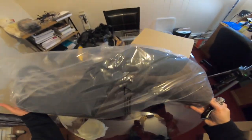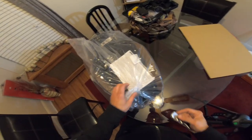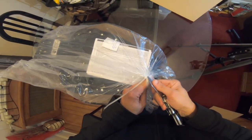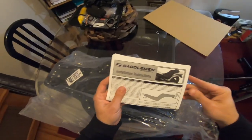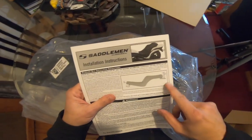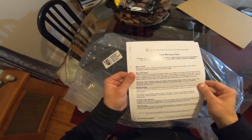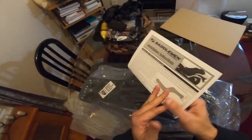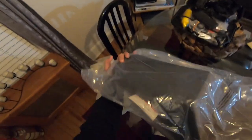Let me remove the bag. I don't want to ruin the bag because I like to keep it so in case I don't use it, I can store it, just like my other seats. Here's talking about how to install it — installation instructions, limited warranty. Really cool, it's got some instructions, not that you really need instructions on how to install this, but let me show you the final result.